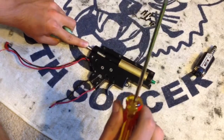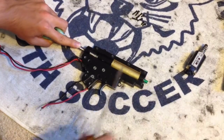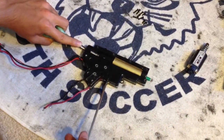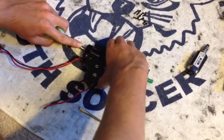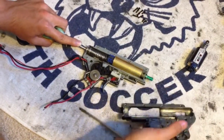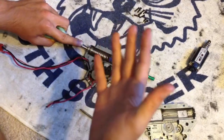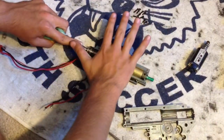You want that spring guide to be held down when you pop this open. Take a flat head screwdriver and pop up one side, pop up the other, and then lift off your shell. That's as easy as it is. My anti-reversal latch popped up but that's it. Now put your hand over your cylinder and gears to hold them in place.